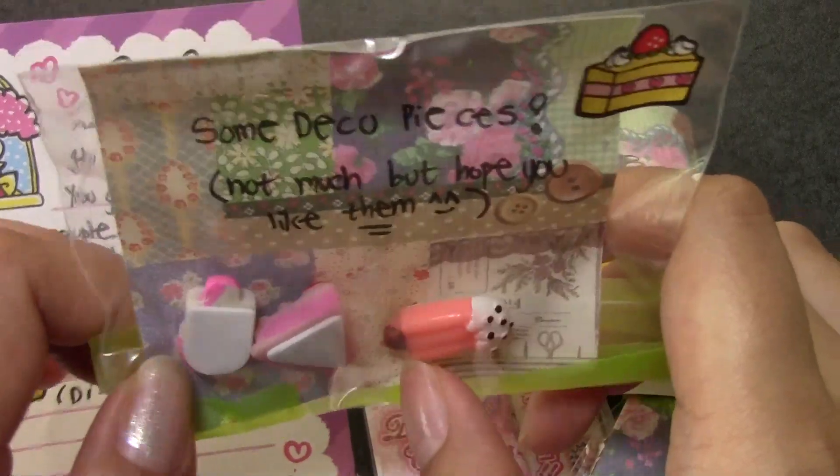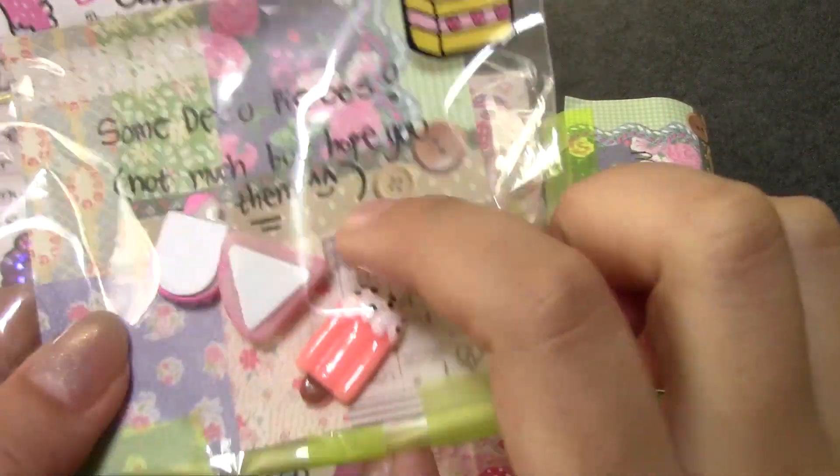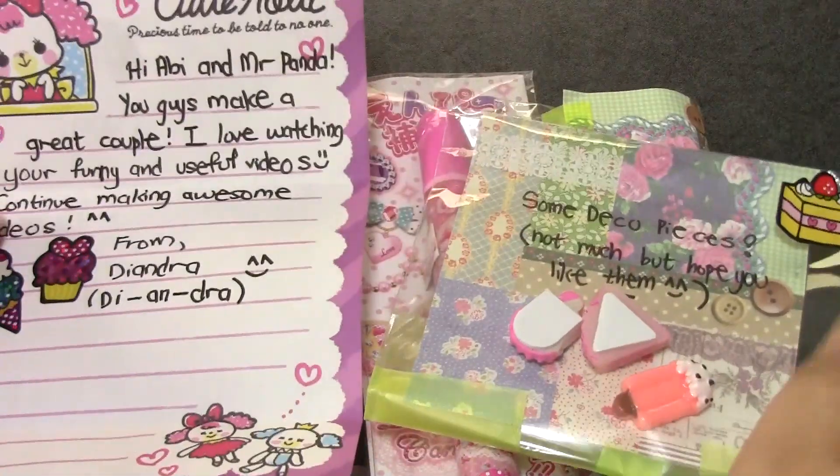These are cute — they're little cabochons. I think they're the sticky type too. Flipped over: ice cream bar, cake, pie maybe, another ice cream bar. So thank you very, very much.